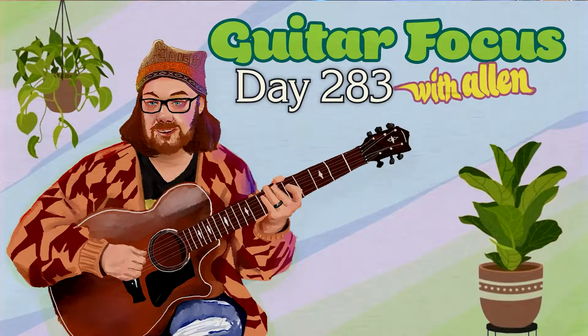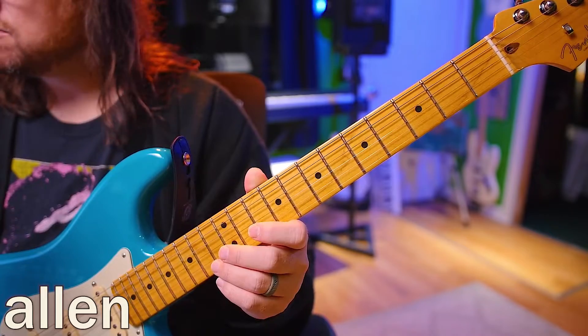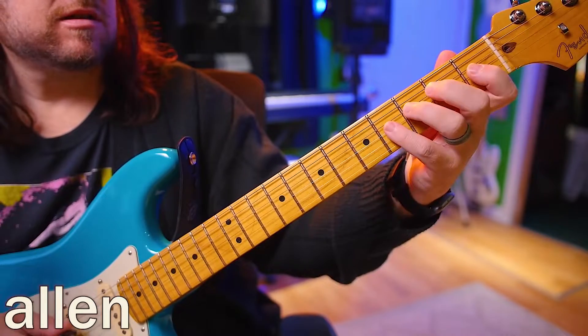Hello, welcome back to day 283. Today we're going to be doing high, low, middle, low with the G and the B strings.